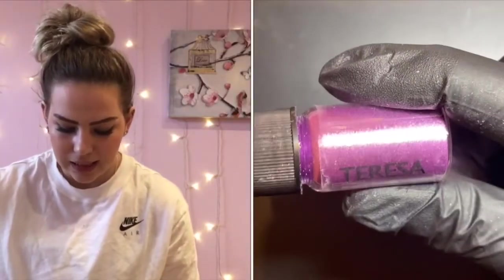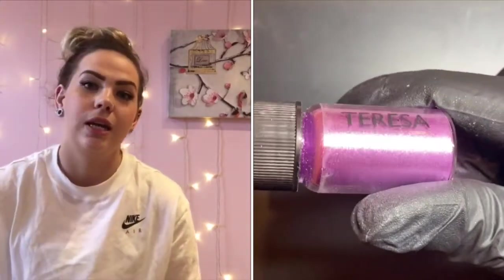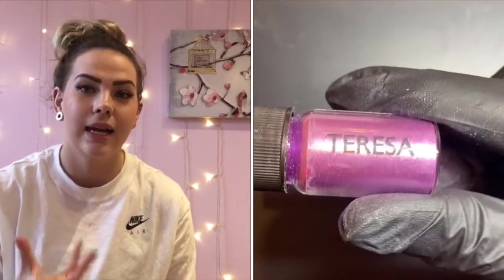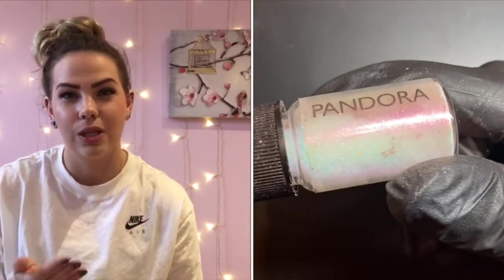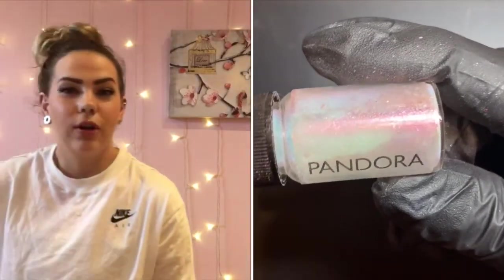I've also got Bella, which is our holochrome dust — probably my favorite chrome dust, absolutely stunning. I'm sure I've got a comparison video on my channel for that one. I also popped in Teresa, a really nice purple lilac dust, and Pandora, which is a must-have — a chrome dust that can be applied over any color, nice and iridescent so you'll still see the gel color underneath.